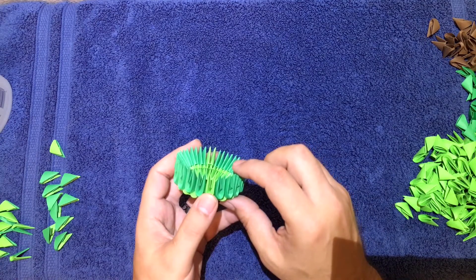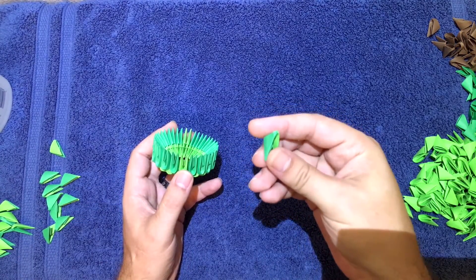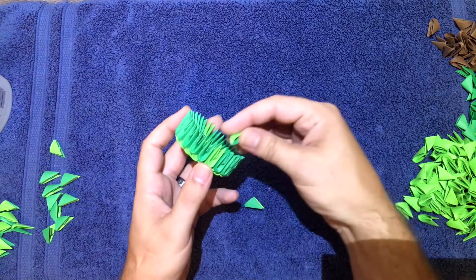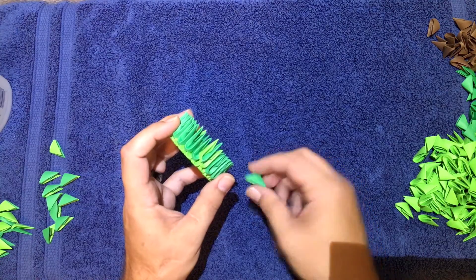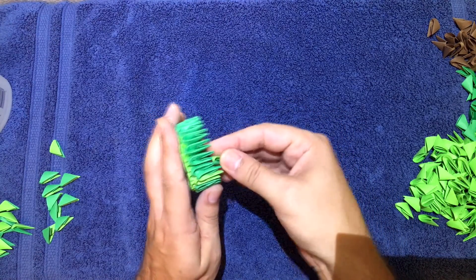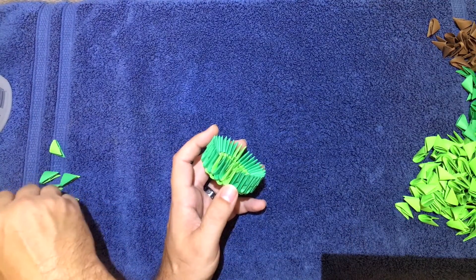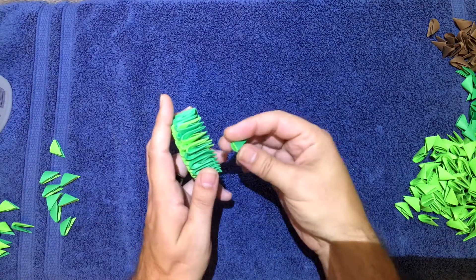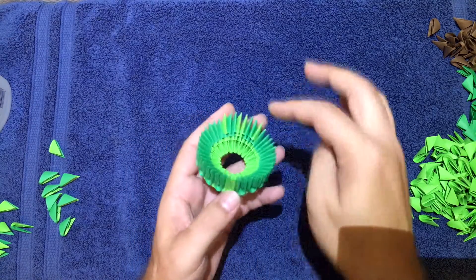Now we're going to use the halfers you made. Starting with light green on the right, take one halfer with green on the right side and put it down, then one with green on the left side right next to it. Do the same thing on the other side — green on the right side, then green on the left side right next to it. Then go all the way around to the back and do the same thing — just match what you did on the front.